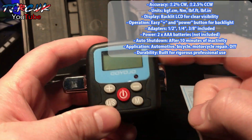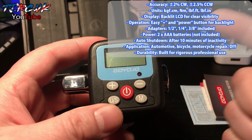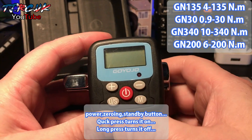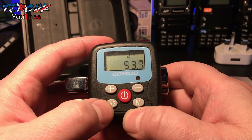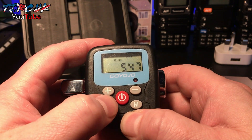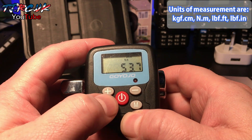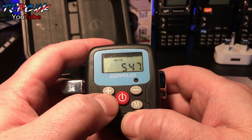There are four versions of this torque adapter with different ranges — I'll pop them up on screen. It has four different units of measurement, which I'll also show on screen. I got it to use on my bikes, so I'm using Newton metres.